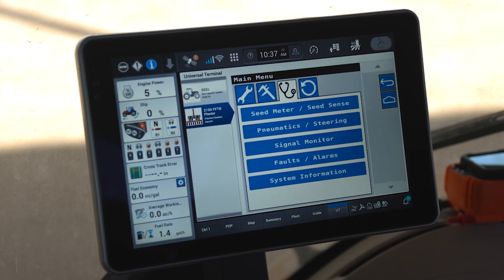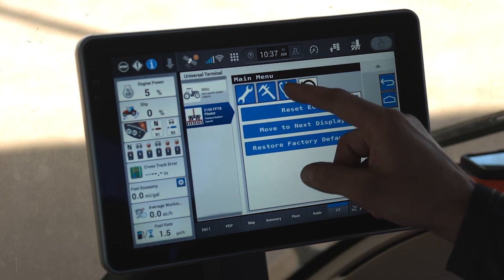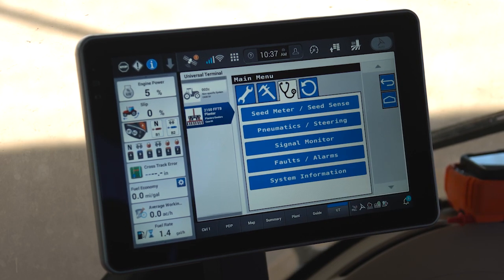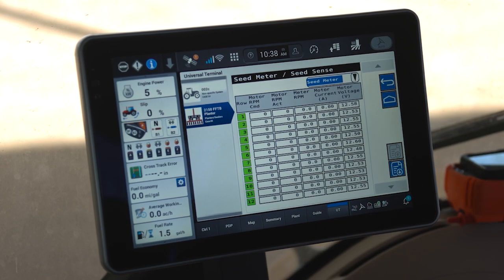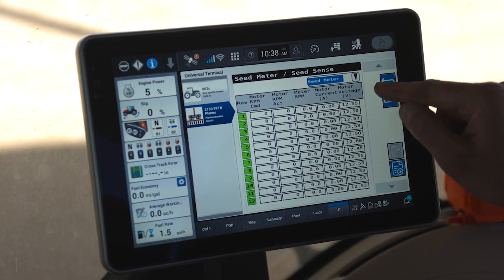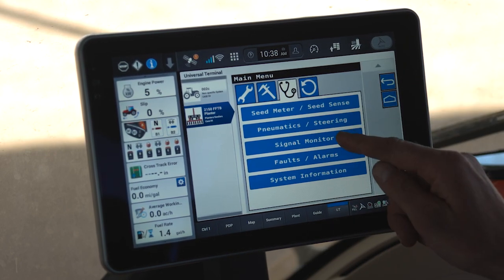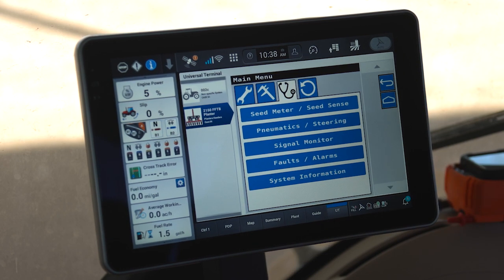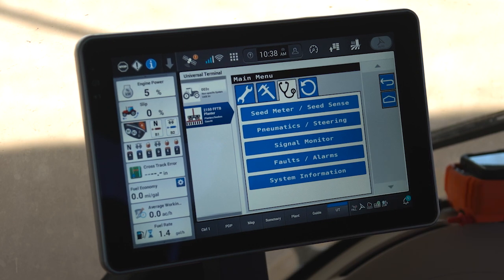These two diagnostic icons within the main menu, the stethoscope and circular arrow, provide many different functions, including the ability to look at things such as the seed meter drive motor performance or your seed sensor performance, pneumatics, electronic signals and information on your planter, faults and alarms relative to the planter, as well as back-end system information.